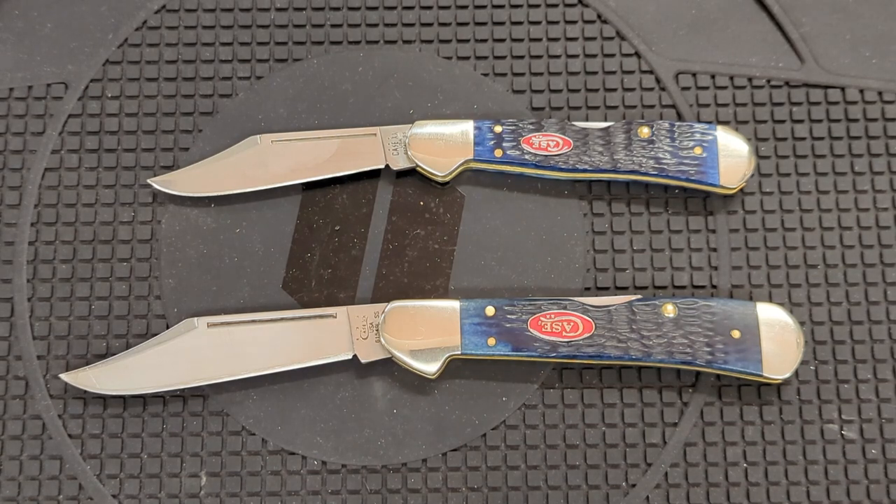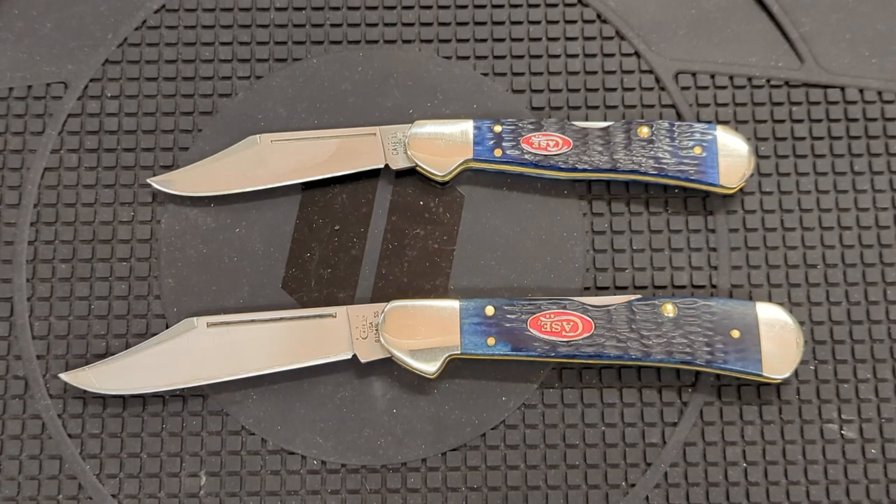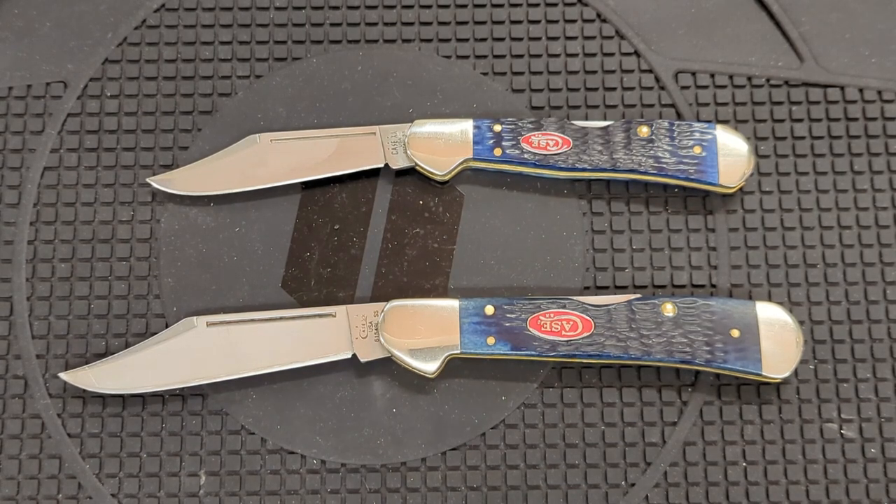All kidding aside, I found this pair of knives on eBay as used. I didn't plan on getting them both in the same color — it was just dumb luck. I didn't even realize it until I opened the packages; they were two separate orders, and I was actually surprised they turned out to be exactly the same. It actually looks like one is an enlarged version of the other.